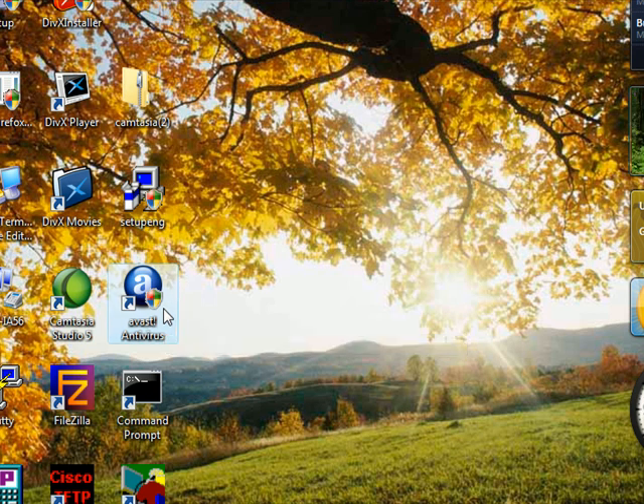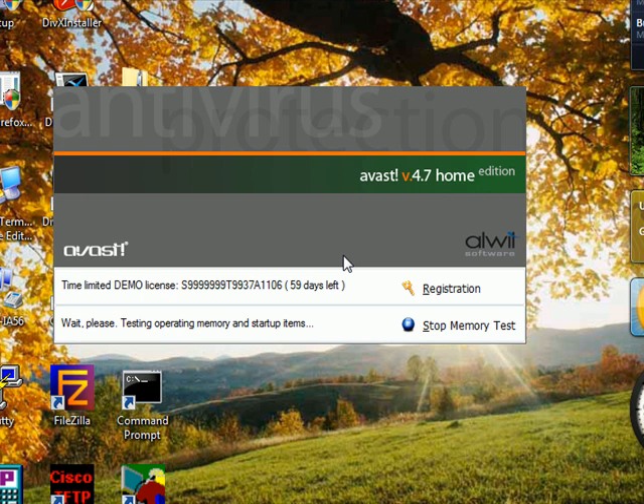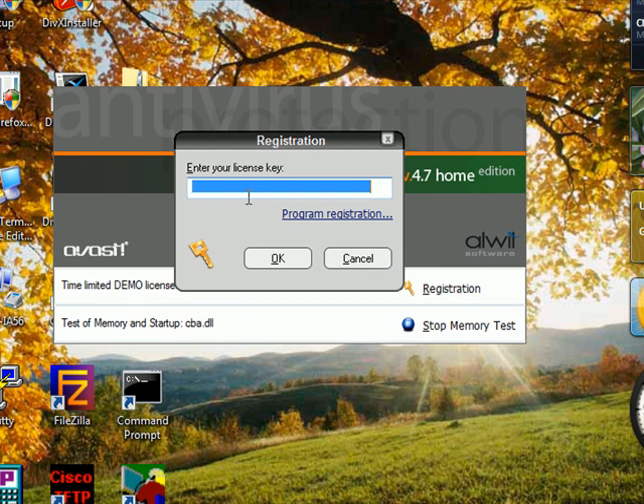This is where you put in a registration key. Right now I don't have it, but once again you can go to their website and register for free and everything will work. Once you get the key, just hit Registration and put the key in — it's free of charge. You can click on this link to take you to their website.